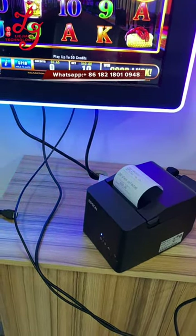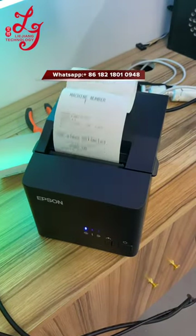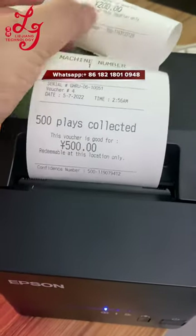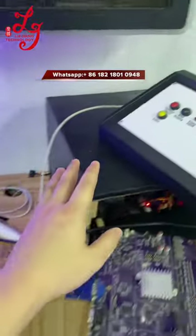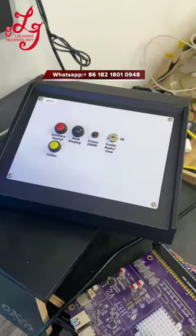You see — five hundred dollars. You can see the paper from the cashier here. So we can sell the devices right now. Thank you.